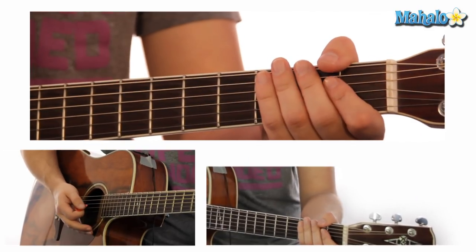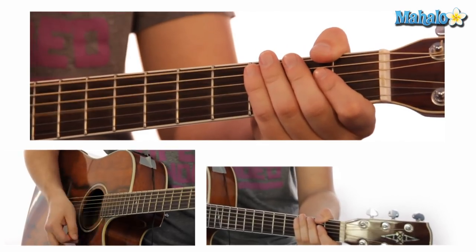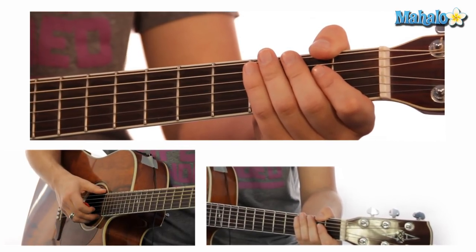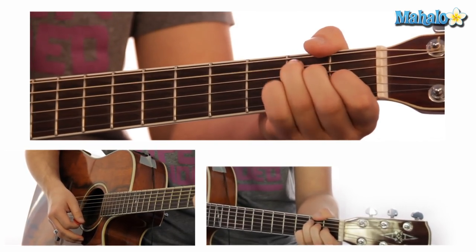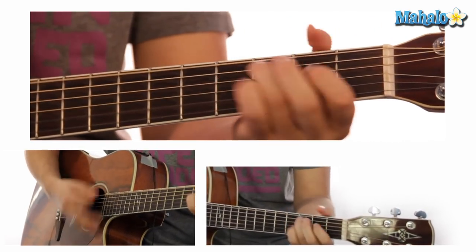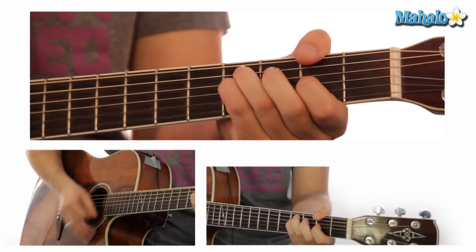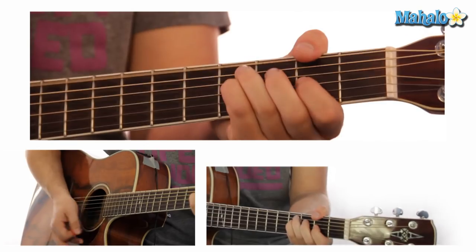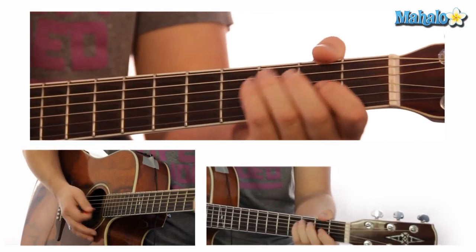My right hand is moving the whole time — one, two, three, four, one, two. And it's just where I'm accenting it on the right hand. Sometimes I'm down here, sometimes I'm up here. And then the other thing is the rhythm on the left hand — how I'm pressing it down, how I'm lifting it up. I'm going to slow it down. I'm putting some up strokes on that second chord right there.